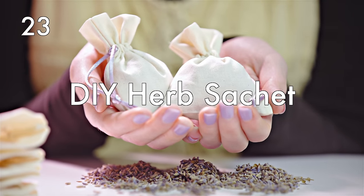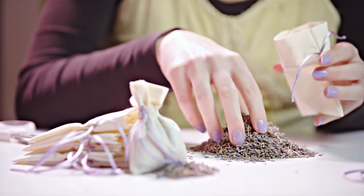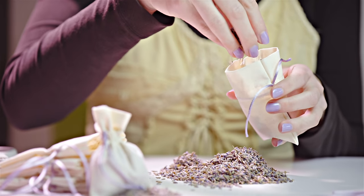Put a herb sachet into your suitcase. This will keep your clothes smelling fresh and clean. If you don't have any herb sachets at home and don't feel like buying them, you can make some yourself by drying herbs, picking off the leaves and flowers, putting them in a little cotton sack, and there you go.